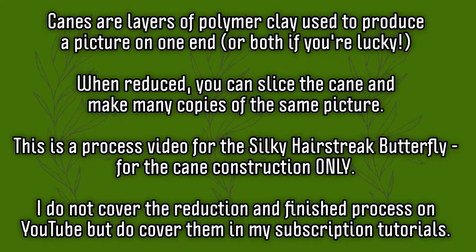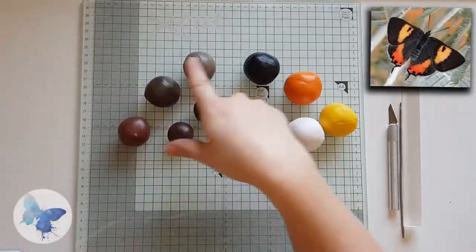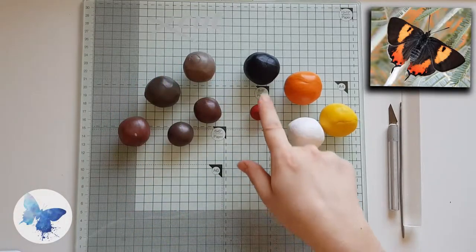Hi guys, just wanted to say thank you for hanging on whilst I was on my creative sabbatical. Really hope you enjoy this next tutorial for the silky hair streak butterfly.